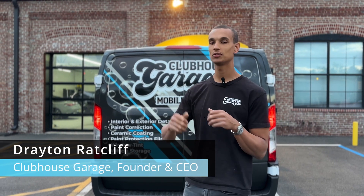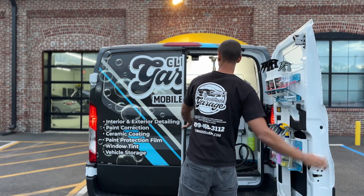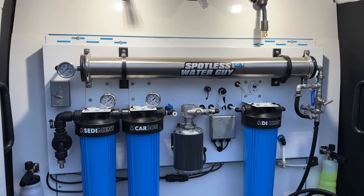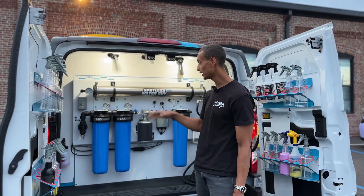Hi, it's Jay from Clubhouse Garage. I wanted to give you guys a tour of our water filtration system that's on all of our mobile detailing vans — let's check it out. I know it looks like a crazy science experiment, like you need a PhD or something, but it's super cool how it works. This allows us to bring the cleanest water possible to your front door.